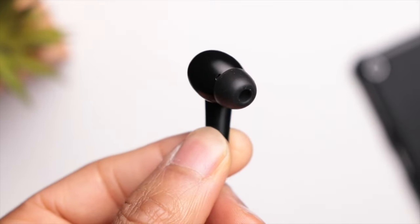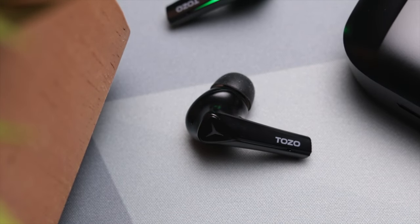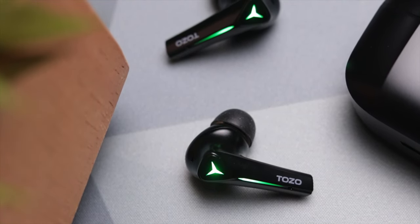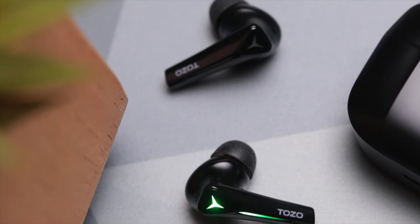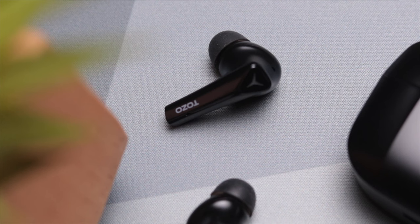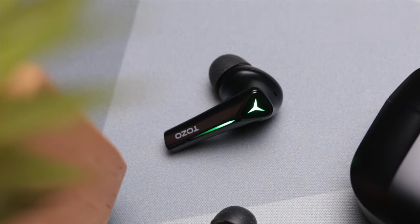These are running Bluetooth 5.0 and once you've gone through the initial pairing process, anytime you remove the earbuds from the case they will pair with your device extremely fast. They also support independent use in case you want to use either the left or the right earbud on its own. As far as battery life, you're looking at roughly six hours from the earbuds on a single charge with an additional 30 hours from the case for a total of 36 hours.